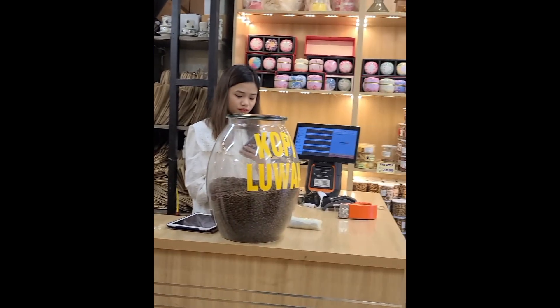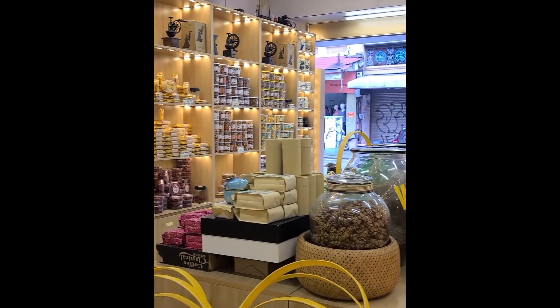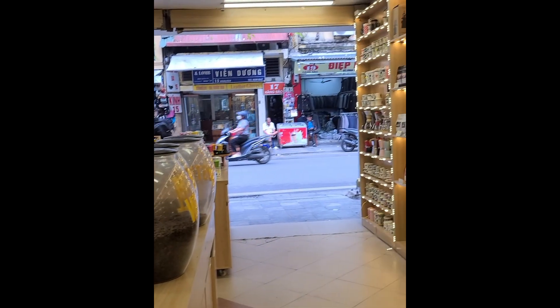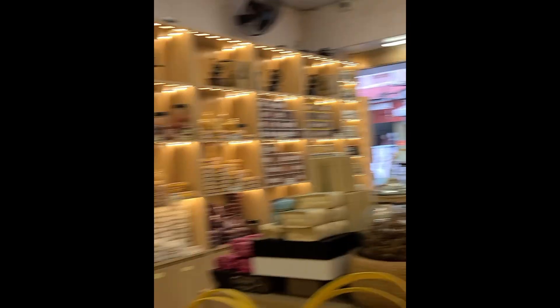Very cute store though. We're buying a few things for tea. It's kind of our thing. But I digress.